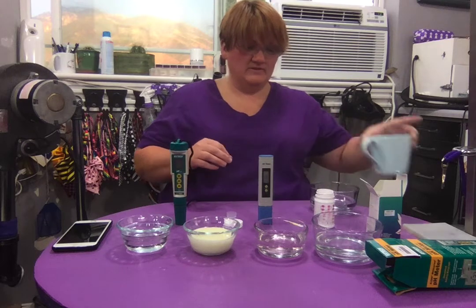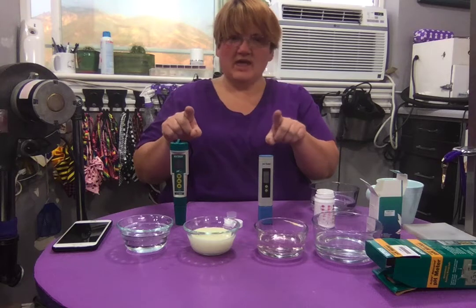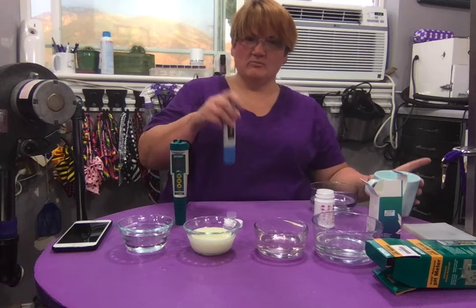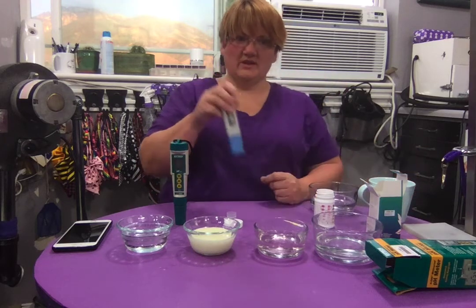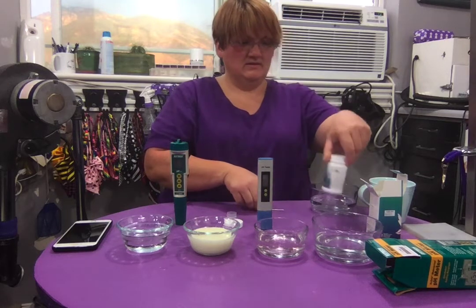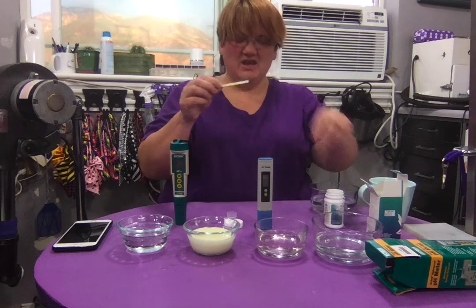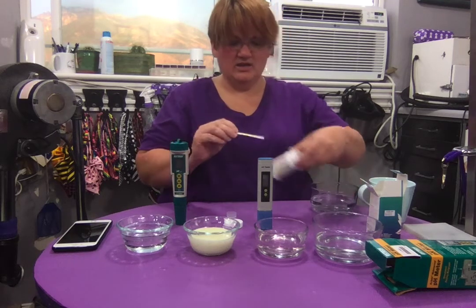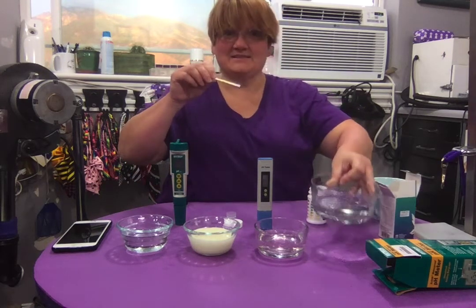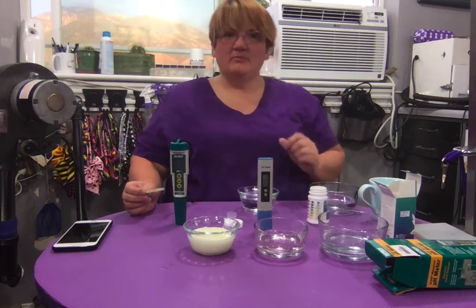I've calibrated both digital meters to make sure they're accurate. Calibration means I put it in a solution of known pH — like 4.0 — hit the button, and it adjusts. The strips you just dip in and compare the color to the chart on the bottle.